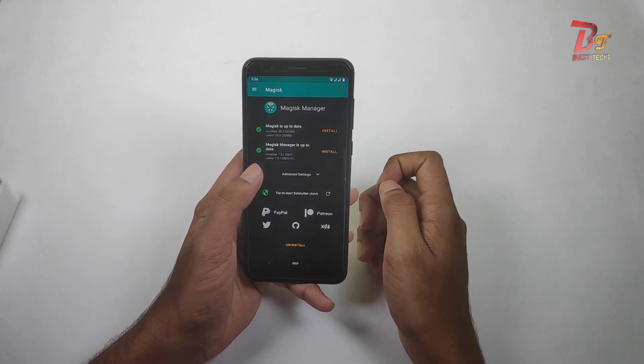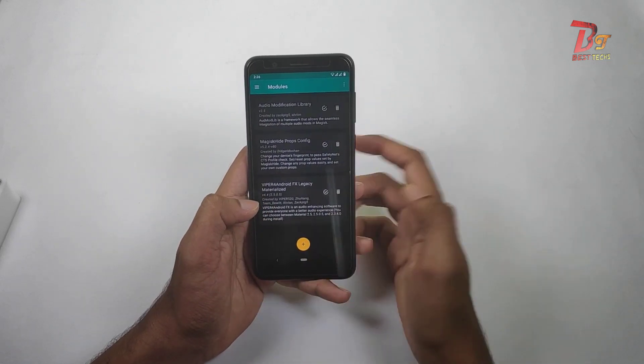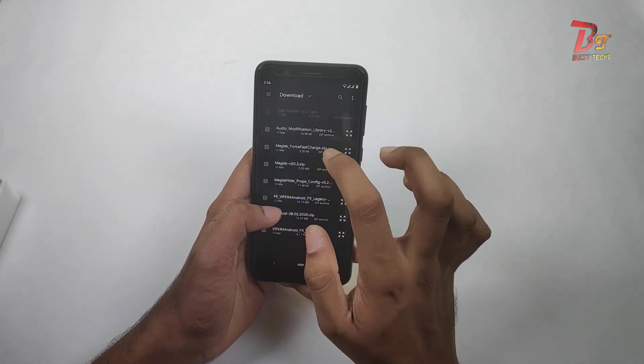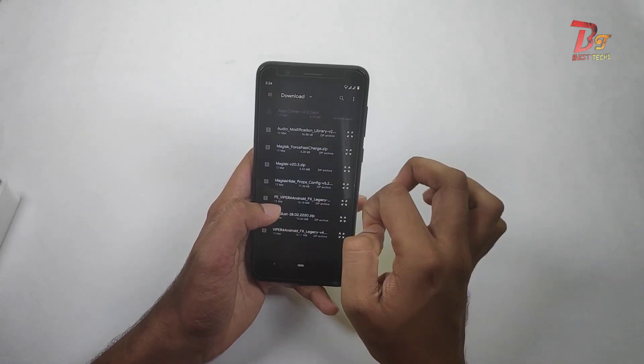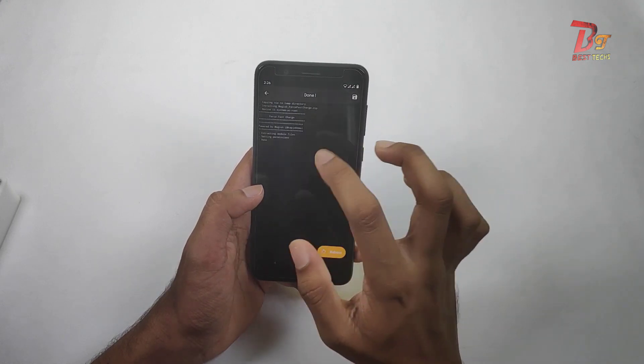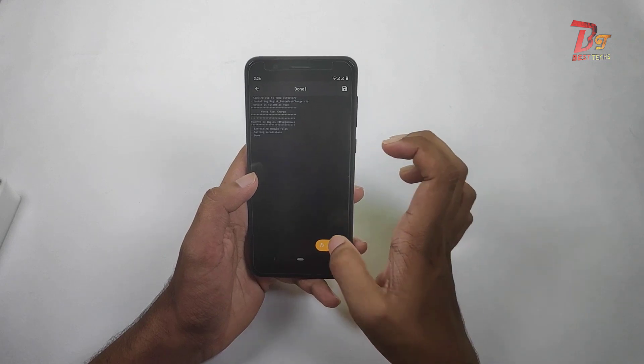After opening Magisk, just go to modules and then click on the add button down below. Then you have to choose the file — I will put a link to this file in the description below. You can download it from there. Then Magisk will install this module; after that click on reboot.